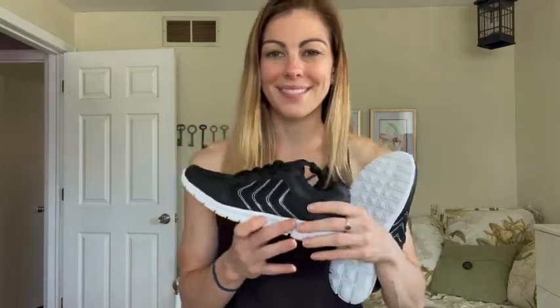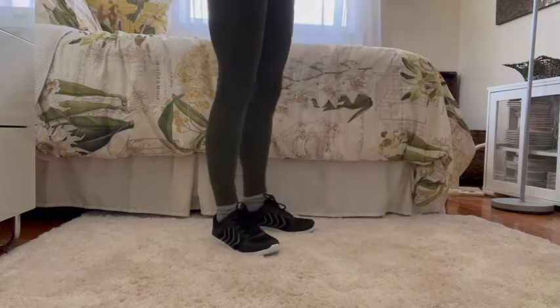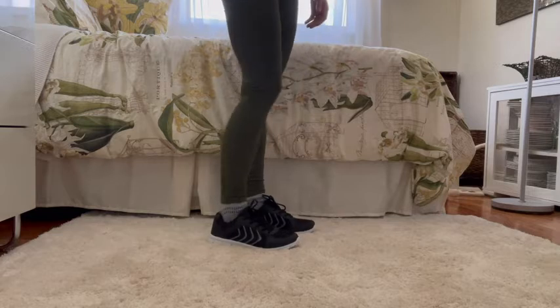So I'm going to go ahead and put these on my feet and show you a little bit about how they fit and a little bit more about them. All right, so I have these shoes on. I'm wearing a size seven and I normally wear a size seven, so they fit super true to size, which I really like.